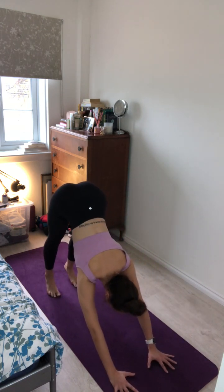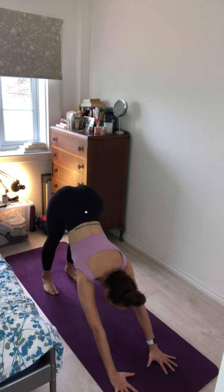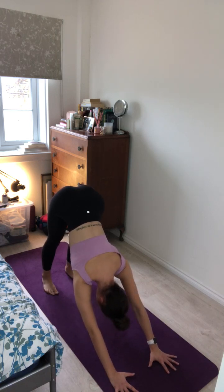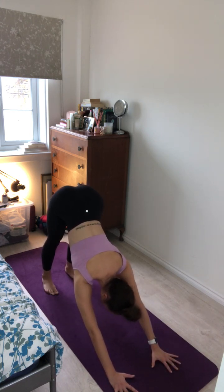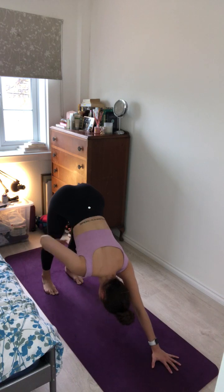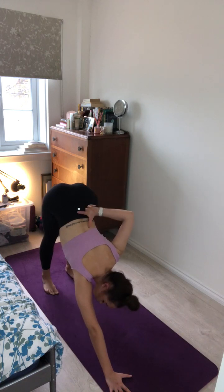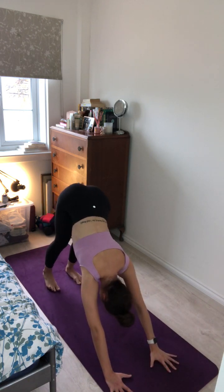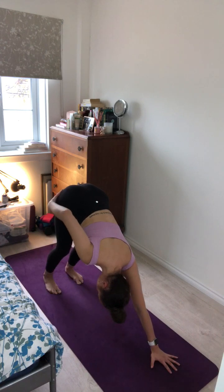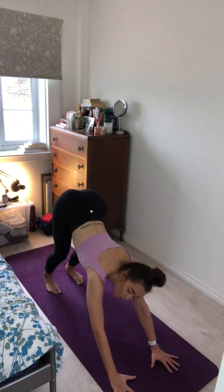Push the hips up and back to the sky for downward facing dog. Really pressing into the mat with your hands, spreading the fingers wide. Feeling outward spiralling with the upper arms. Drawing the shoulders down the back and away from the ears. Keeping long through the spine, drawing the belly in, sit bones high to the sky. Drawing the energy down the backs of the legs into the heels into the earth. If working with slightly tighter hamstrings, just take a soft bend in your knees, maybe even lift the heels slightly.